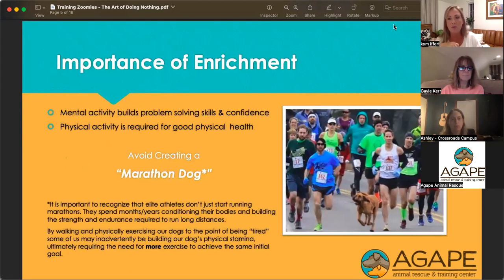The importance of enrichment is almost indescribable. Mental activity builds problem-solving skills and really builds confidence. Dogs who have experienced trauma or loss — just like humans — very often need to kind of relearn, because your brain rewires itself. When you've been through an experience, it changes how you think and how you react to things. Our goal in talking about this today is going to be trying to avoid creating what I call a marathon dog.